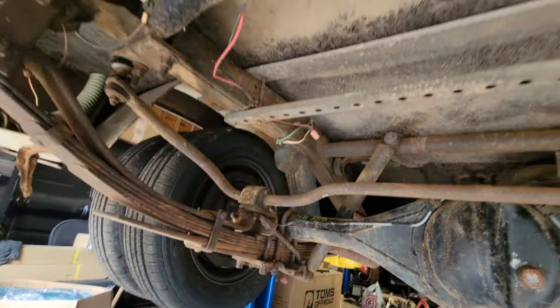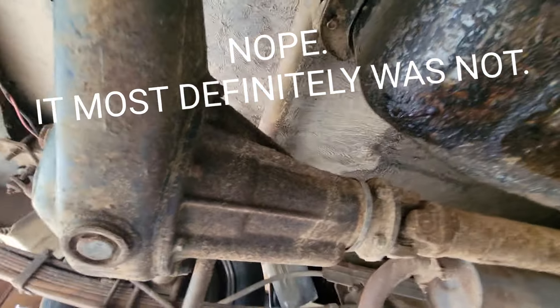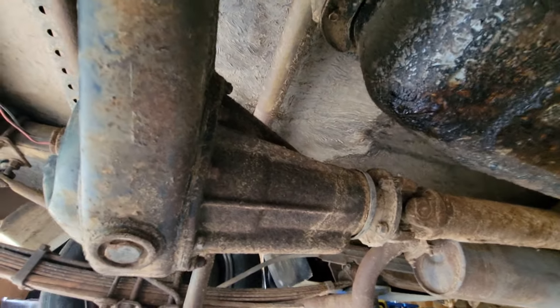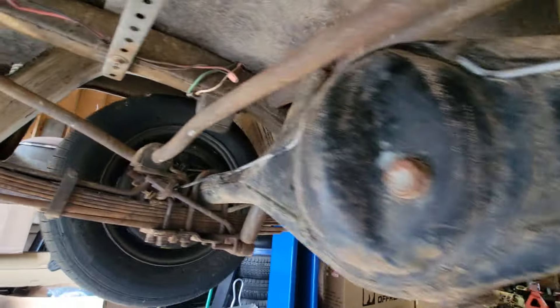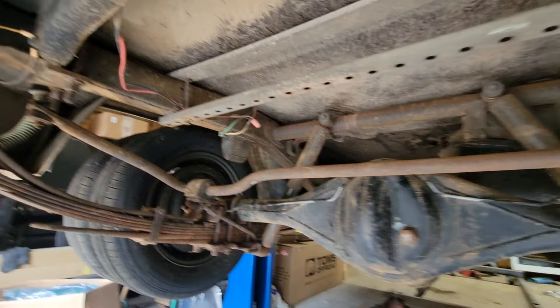The donor is an '80-something that used to be a motorhome. It's got a 22RE with an automatic transmission and about 37,000 miles. I put a new tank in there and this thing runs and drives, but I really only need that axle. What this entails — I think this is a direct bolt-in. I've measured 9 inches from the diff housing to the flange, the yoke where it bolts to the drive shaft, so I shouldn't even have to modify the drive shaft.